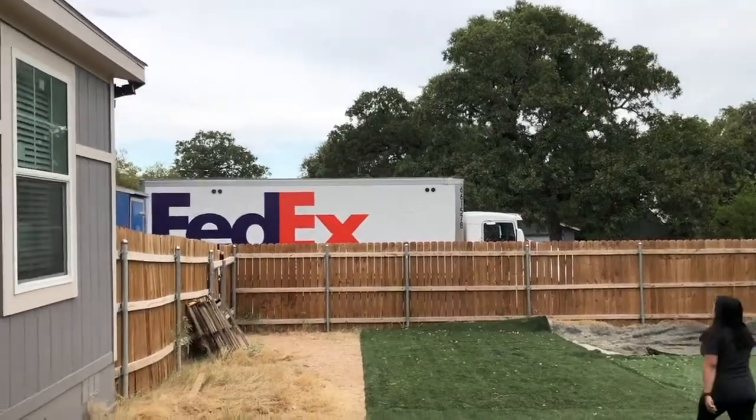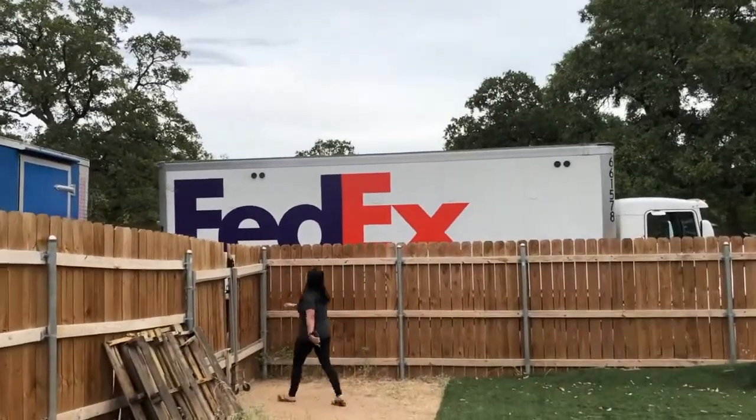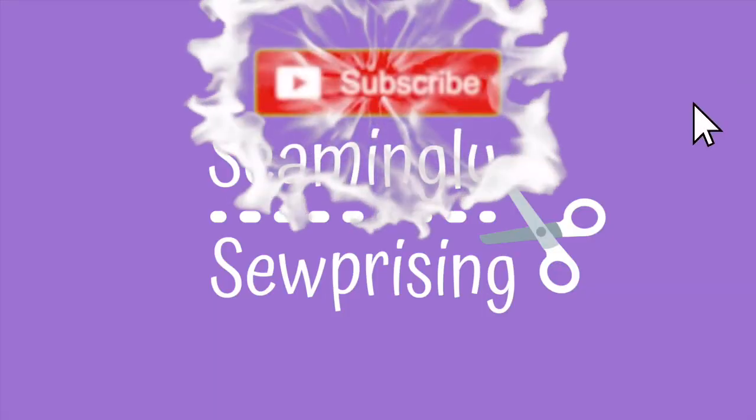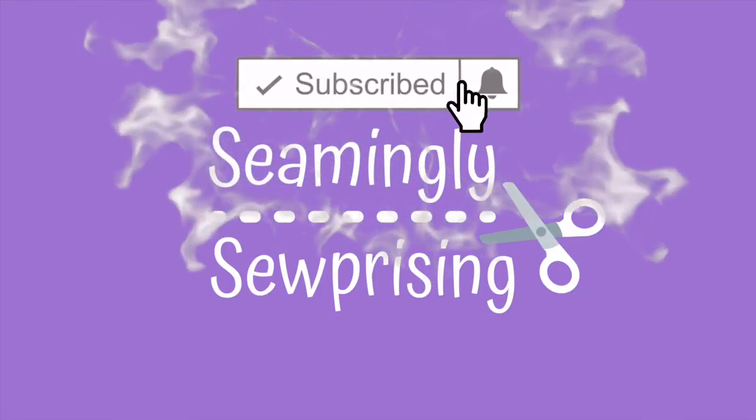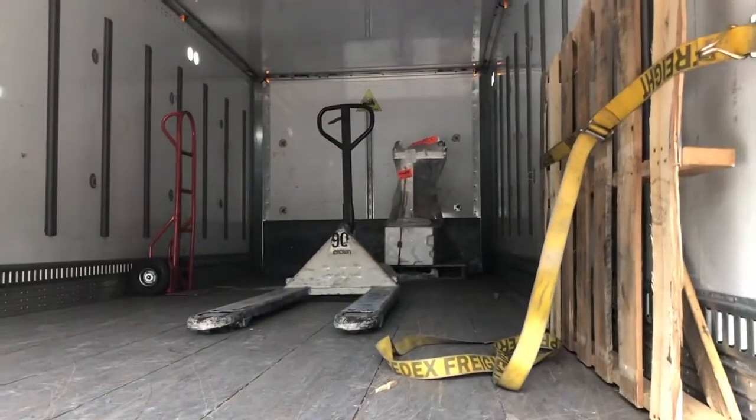All right y'all, the serger has arrived for my wife. She's pumped. We're going to go ahead and get it inside and assemble it. Yes, there it is, all the way back there waiting to come into the house.